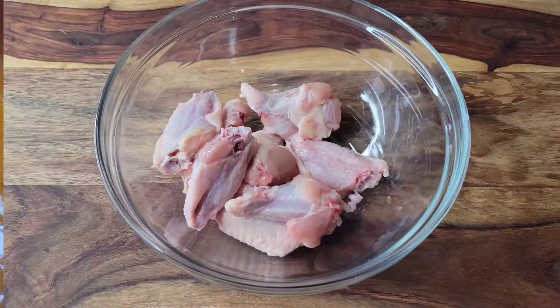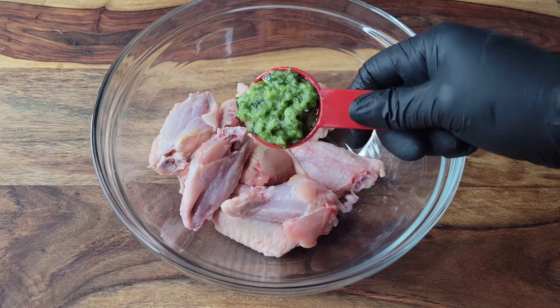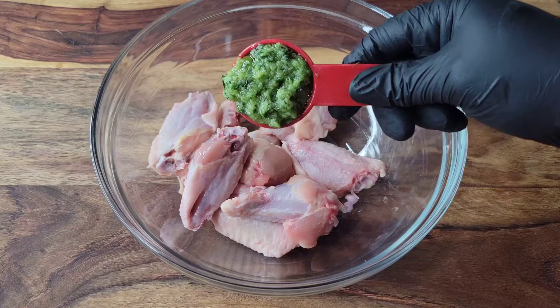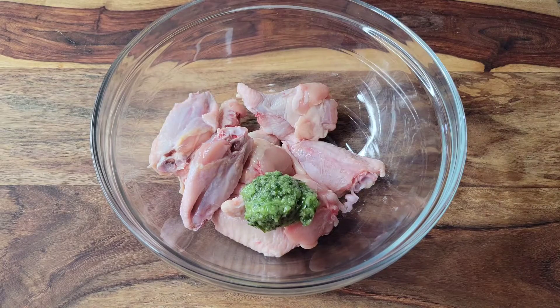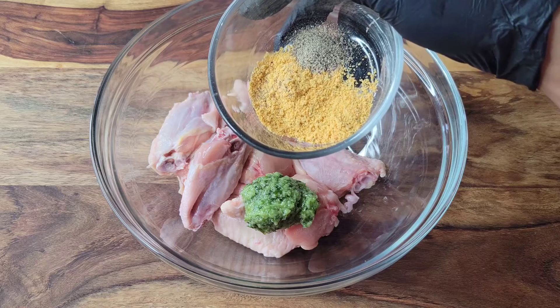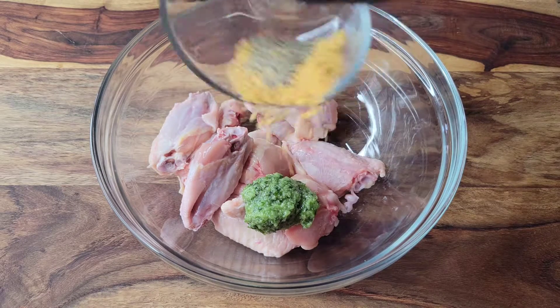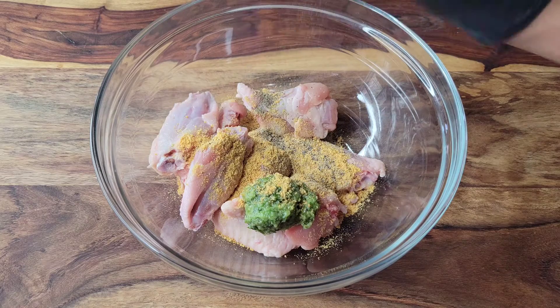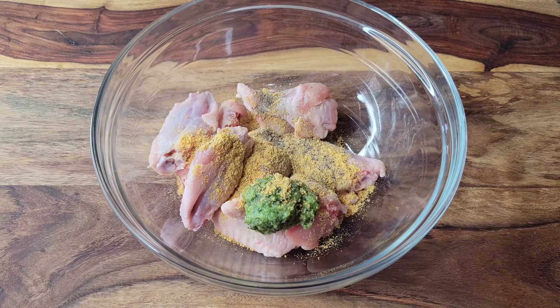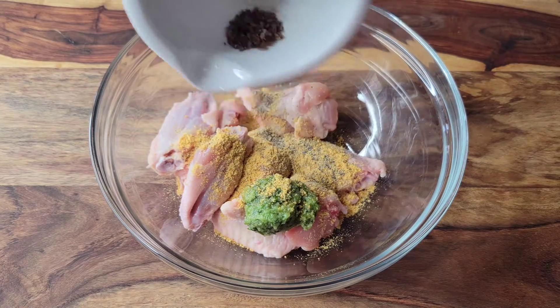So what I did was I got my few pieces of chicken wings, cleaned them, and I'm adding my seasoning now. This is green seasoning — that is celery and thyme, onion, garlic, you know, the good stuff. Then I go in with some salt and pepper and some chicken seasoning.